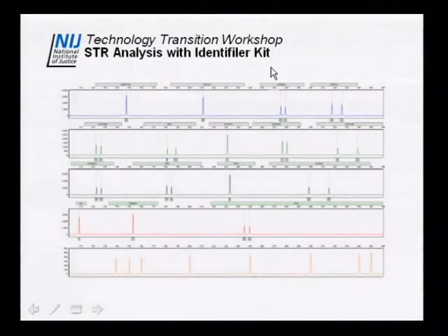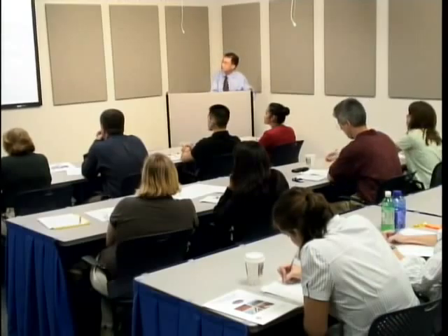This is an STR profile for 9947A run on Gene Bench. Typically we use 2.7 microliters of PCR product, mix it with formamide and LIZ GS500 sizing standard, forming a 13-microliter volume that gets inserted into the chip. Through separation and detection, we get this type of profile — for one nanogram, you would expect essentially a full profile. This next plot shows a four-color kit, just to demonstrate that with the same system we can detect both four-color and five-color kits.